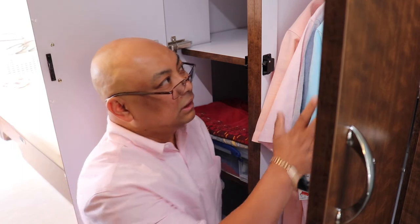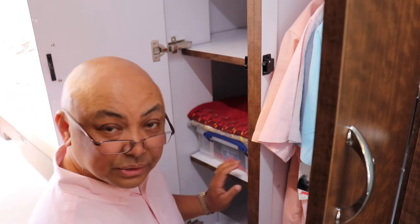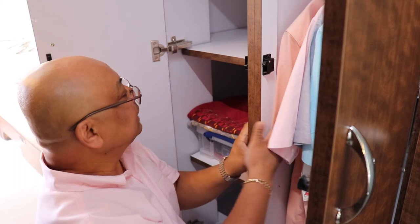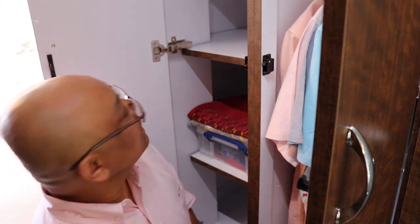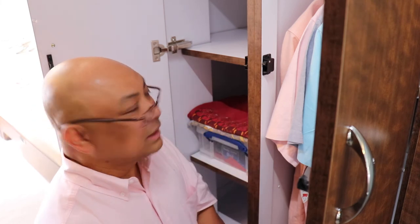For those of you buying an Airstream that have the two-door closet option: for us, all that hanging space wasn't needed, so have them build shelves — or build them yourself if you're a DIY person. The upper shelf already comes with the unit, but these two lower shelves and this wall did not. I had them build it, and it looks great — it matches the rest of the decor using the same laminate throughout. Thank you for watching; I hope this was informative. Bye!